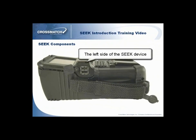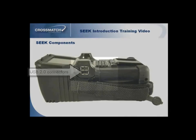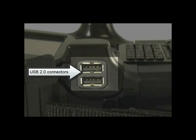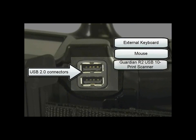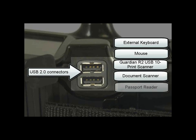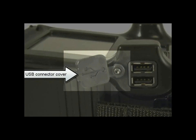The left side of the Seek device has five components that you will need to be familiar with. The Seek device comes with two USB 2.0 connectors, which allow the Seek to act as a host computer for USB devices, such as an external keyboard, mouse, an FBI certified Guardian R2 USB 10 print scanner, document scanner, or passport reader. The attached USB connector cover protects the USB 2.0 connectors from the elements.